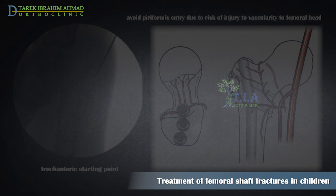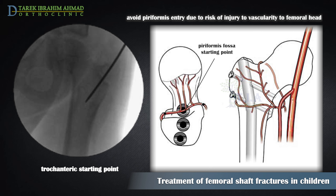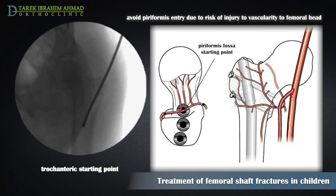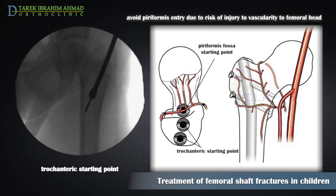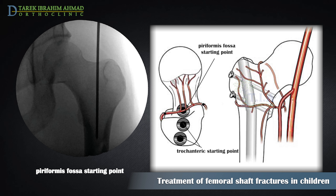After age 11, the diameter of the femur will allow intramedullary fixation with a rigid locked rod, which is then the preferred treatment. In younger children, the traditional piriformis fossa starting point is associated with a small but significant rate of osteonecrosis of the femoral head. Consequently, a trochanteric starting point is used until skeletal maturity. Once skeletally mature, a piriformis fossa starting point is preferred for the adolescent population.